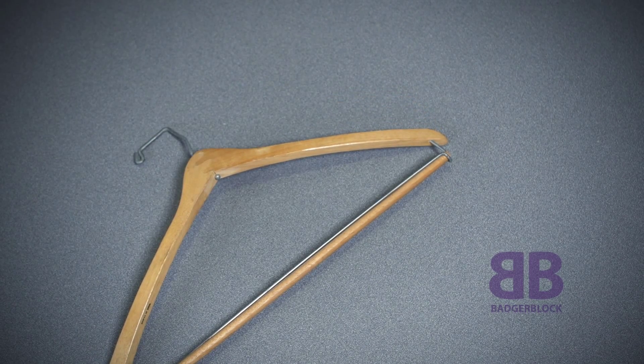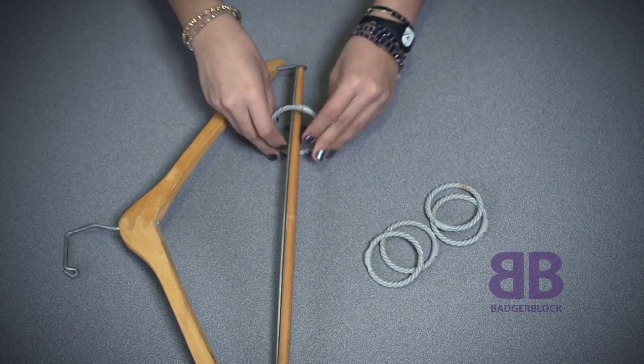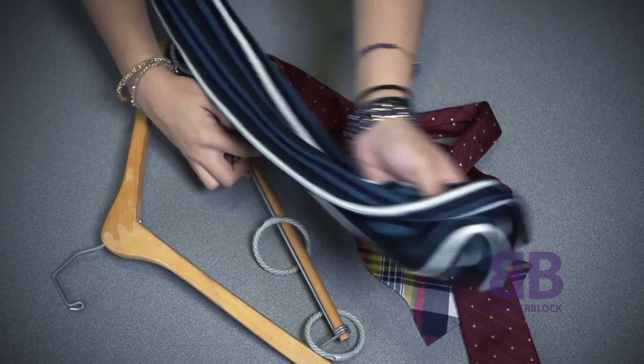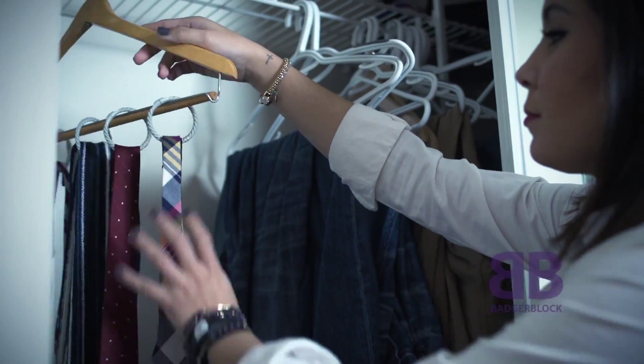The first tip we have for you is showing you how to hang up your scarves, belts, and ties. You're going to want to get a regular hanger and attach shower curtain rings or hooks to them. You can then hang your scarves, belts, and ties from them. You can easily place the hanger in your closet, saving you a ton of space.